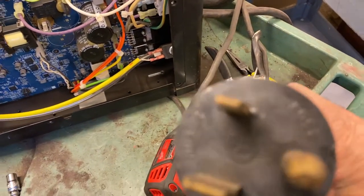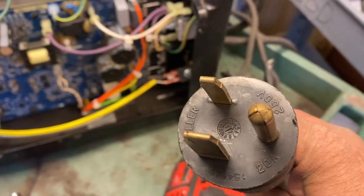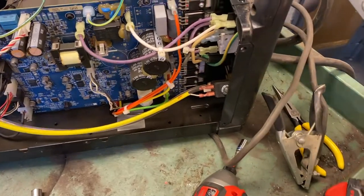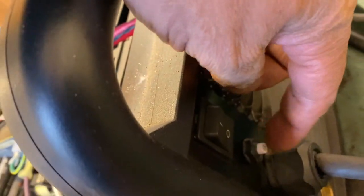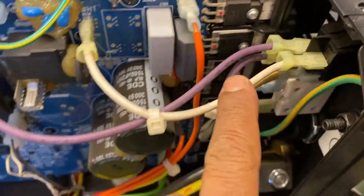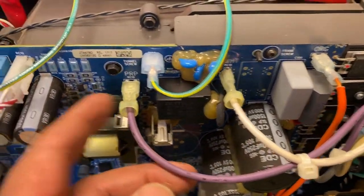Once you lift the top cover, you'll see the power cord — a 250 volt, 20 amp socket. Follow the socket and it goes to the circuit breaker, which acts as a safety breaker. The safety breaker is connected to the on/off switch on the side.